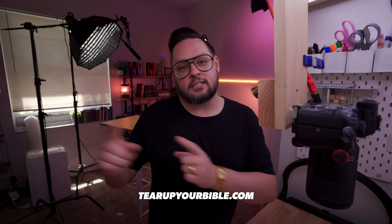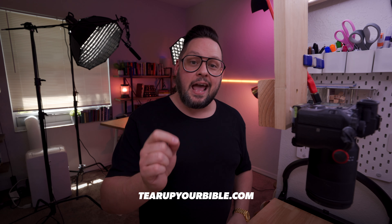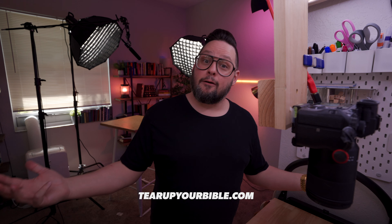I'd love to invite you to be a part of that movement over at tearupyourbible.com and you are formally invited to join us in our Facebook group — the Tear Up Your Bible Facebook group. Everything that we do in today's video will be done in the Test and Demonstration Bible.